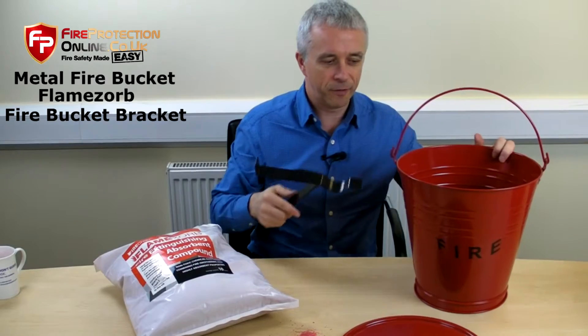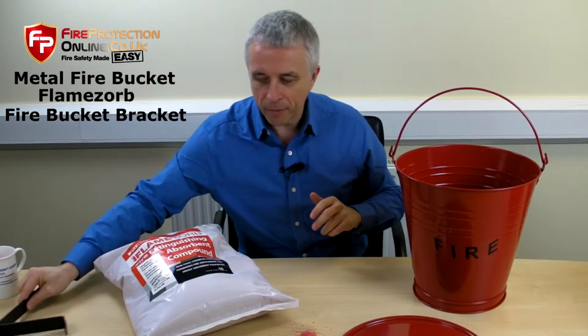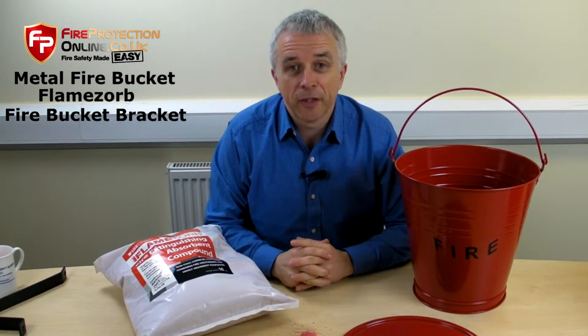The other place to be using a fire bucket is alongside a fire extinguisher. If you go to some of those red displays, they usually have them together.